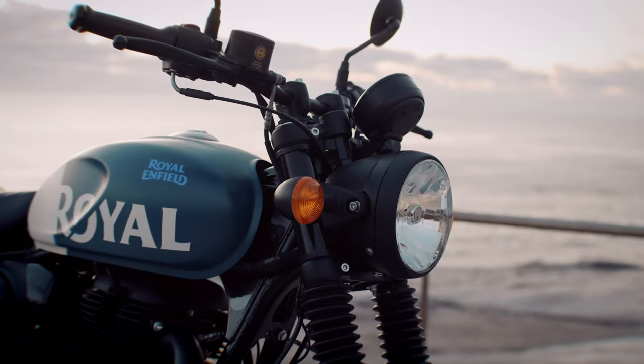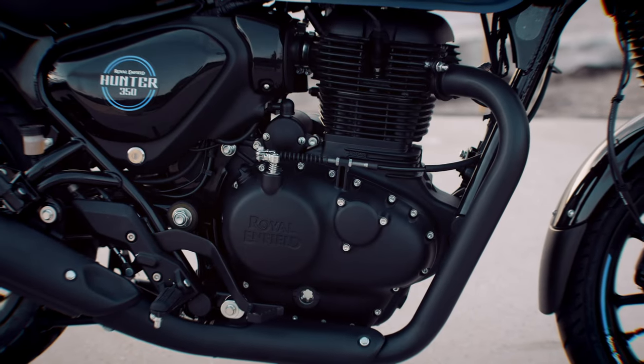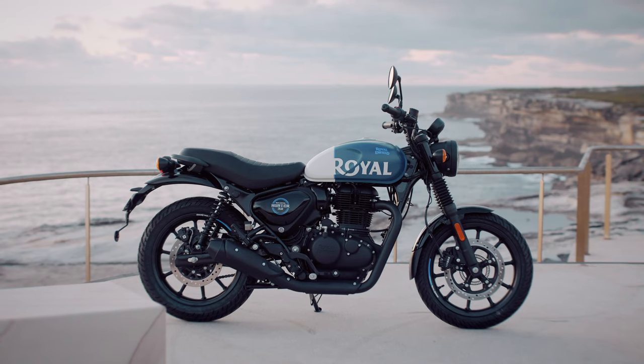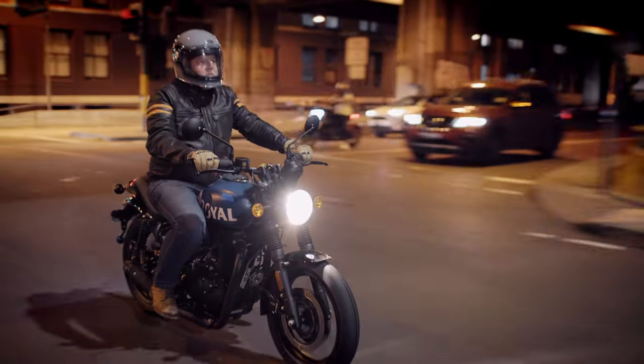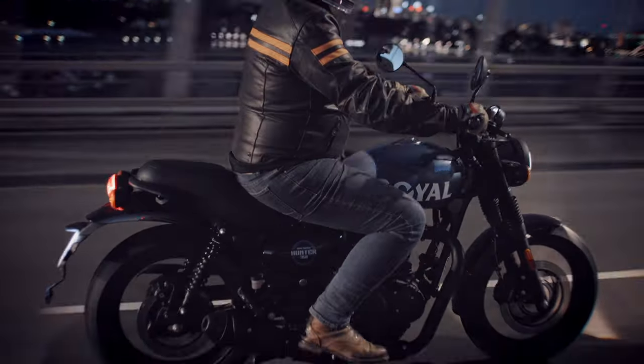The Hunter 350 is no fluke. It's a result of careful consideration of what Royal Enfield's core customer base are after, and it's a real strategic offering to appeal to a younger market, which it does brilliantly. It handles really well, there's enough power for the style of bike that it is, it looks brilliant and it sounds fantastic. As far as grin factor goes, it sits at about an eight and a half out of ten for me. It's fun, it's agile, it's got old school Royal Enfield character and new modern Royal Enfield style and charm.